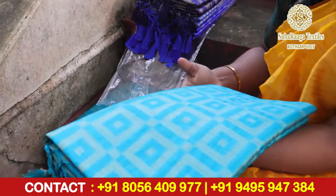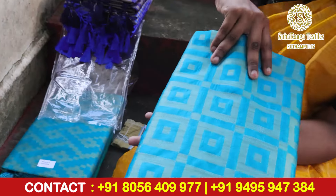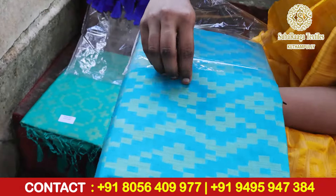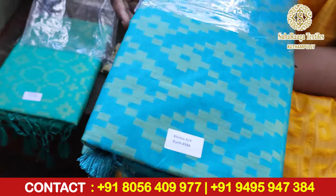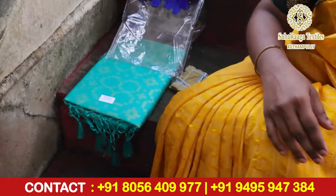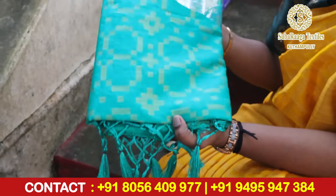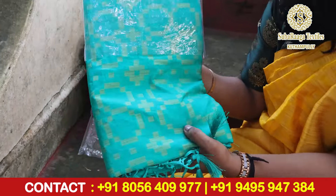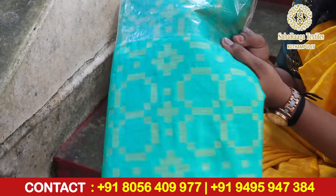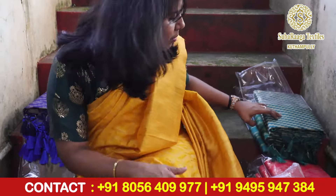Next is a peacock green color — this is a peacock green color. Next is a ramagreen — this is more of a ramagreen kind of color. Then we have a minimal pattern in the middle, along with blue and pink combination.